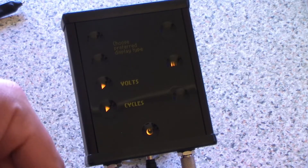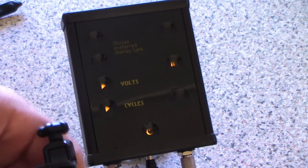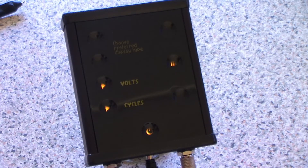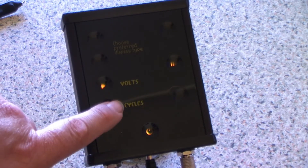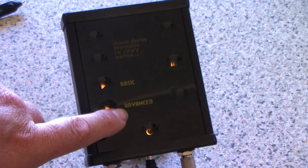If you're using cycles, this is where you need to calibrate the machine. Basically, the spinner power supply reads the signal coming from the machine. Some signals are quite clean, some are pretty grubby. So we select cycles. Then it asks basic or advanced — I like advanced. I like to know what the machine's doing.